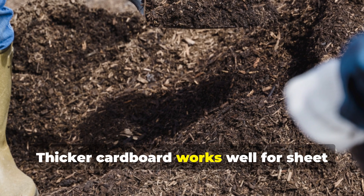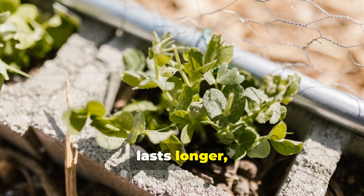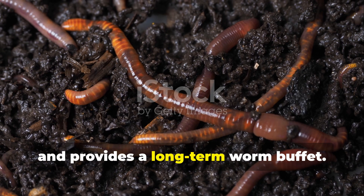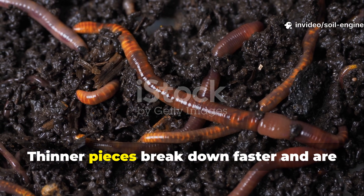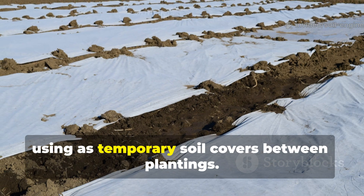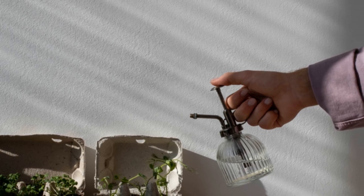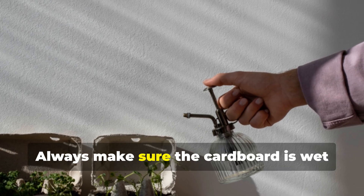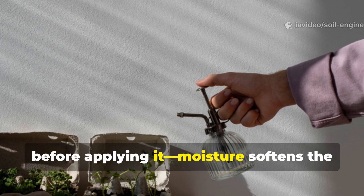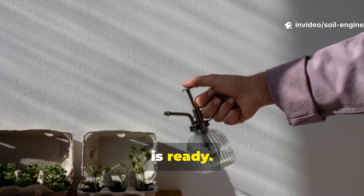Thicker cardboard works well for sheet mulching or no-dig garden beds because it lasts longer, suppresses weeds, and provides a long-term worm buffet. Thinner pieces break down faster and are ideal for layering within compost piles or using as temporary soil covers between plantings. Always make sure the cardboard is wet before applying it — moisture softens the fibers and signals to worms that the feast is ready.